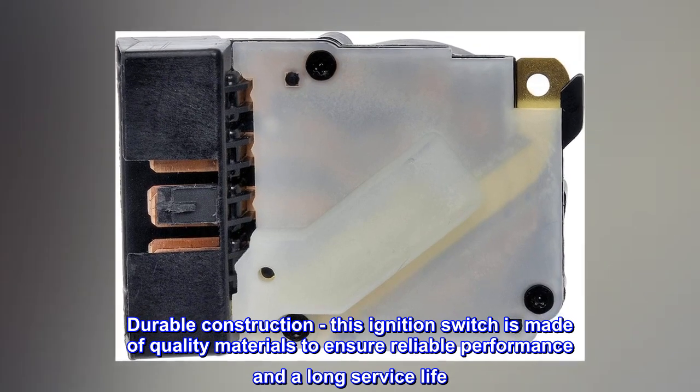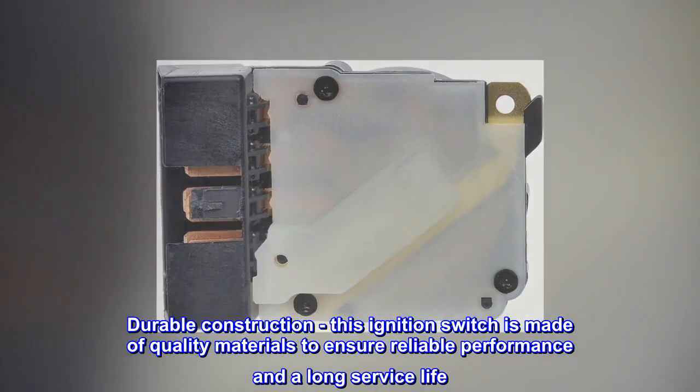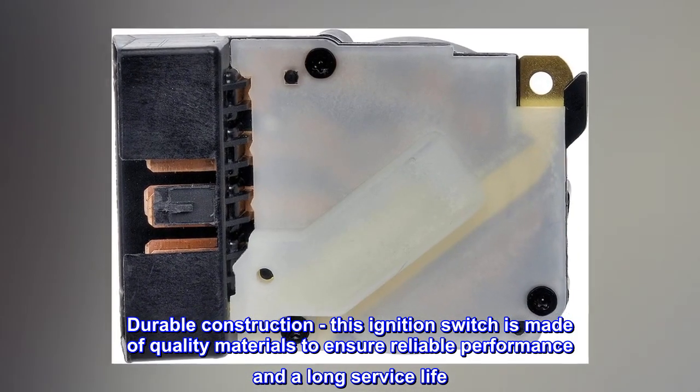Durable construction. This ignition switch is made of quality materials to ensure reliable performance and a long service life.